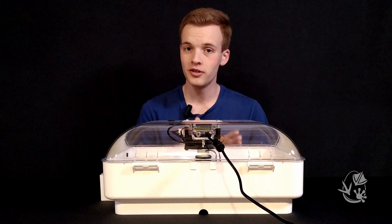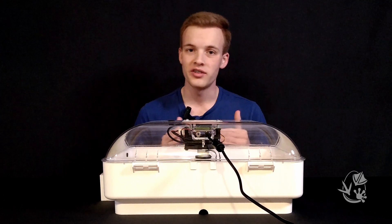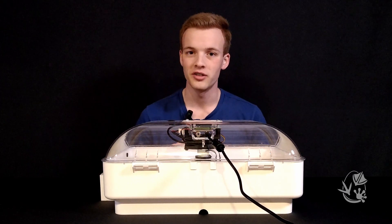Now let the incubator sit undisturbed for one to two hours. This will give it time to get up to the correct temperature as well as stabilize the humidity, both of which take a little while.